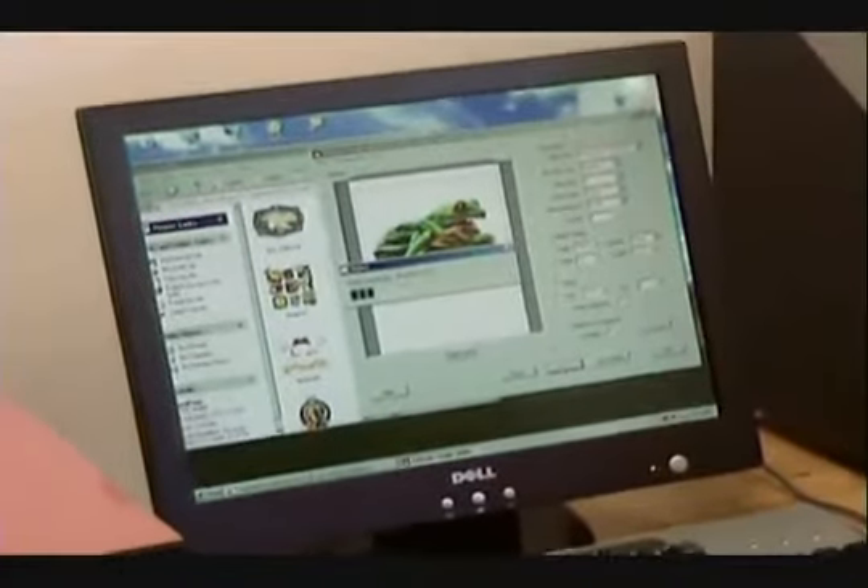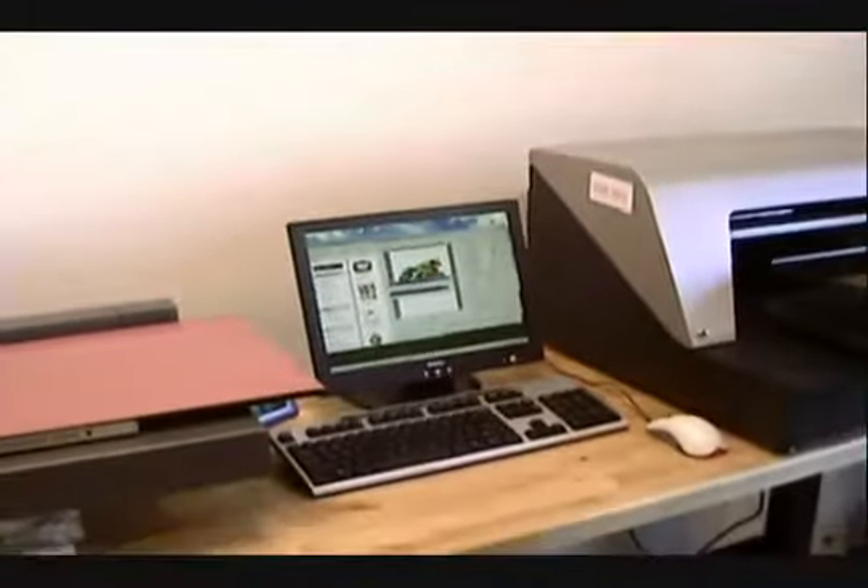It was that simple. You hit print. It's just like your regular normal printer. It sends it to the machine.